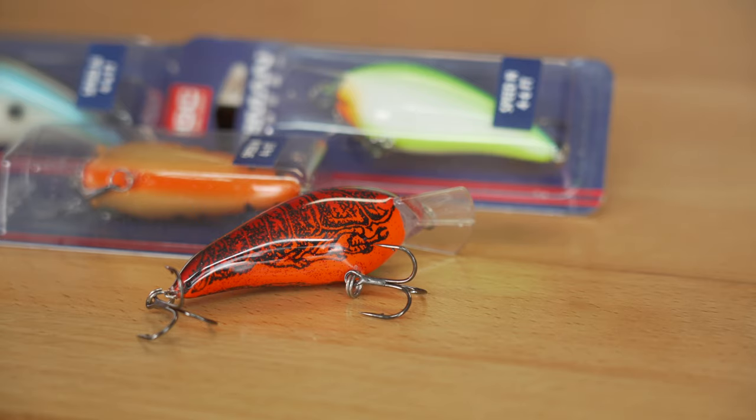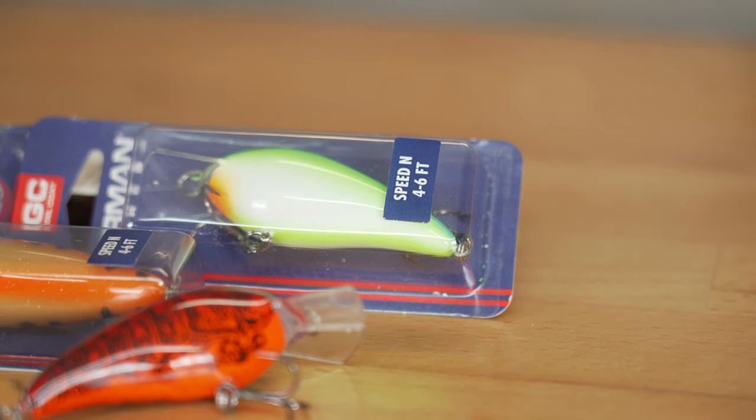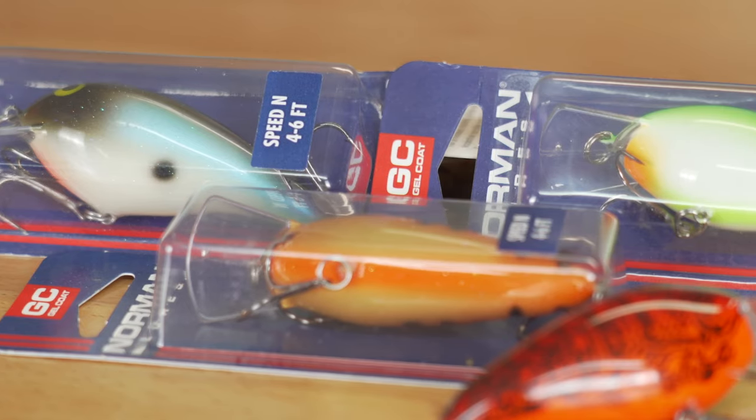For my next pick, I'm going to go with the Norman Speed End. This lure was specifically designed for cold water applications, from prior to the pre-spawn all the way up through the pre-spawn. It's got a super tight wobble, super tight pitch and roll — an outstanding crankbait for cold water spring fishing.